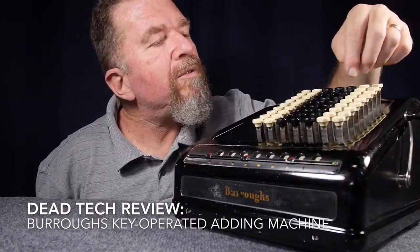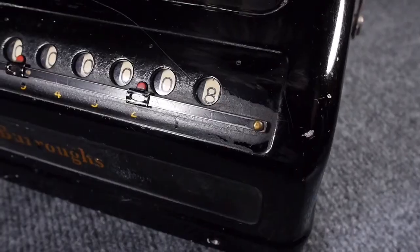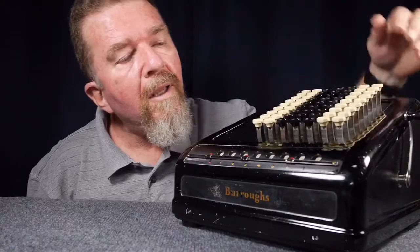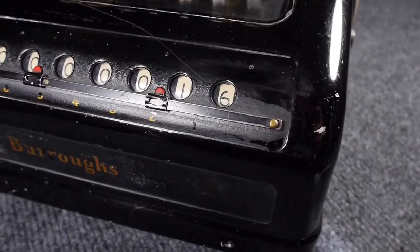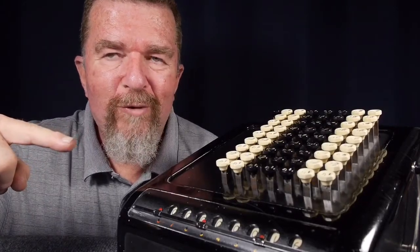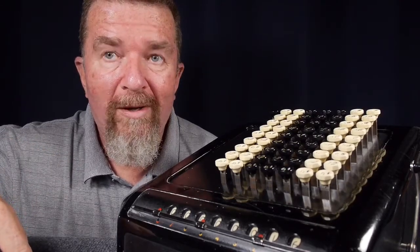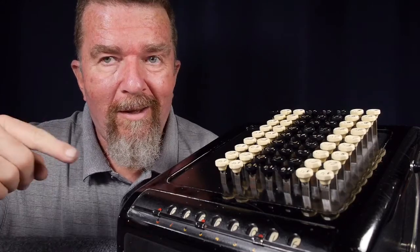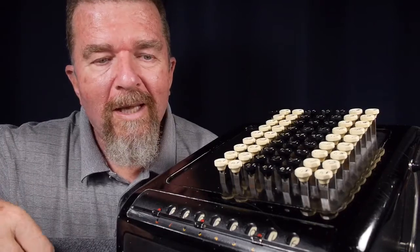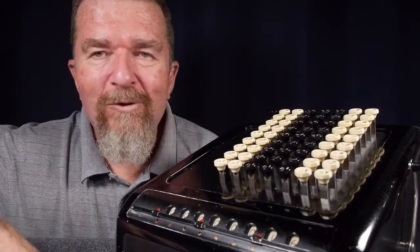I put in about eight hours yesterday and then about another eight hours today — 16 hours total. I've been working on this for 16 hours: eight hours yesterday from about five in the afternoon till one in the morning, and eight hours today, and I got it fixed and all cleaned up and it's working. What is it? It's a Burroughs key-operated adding machine. This is another Dead Tech Review.